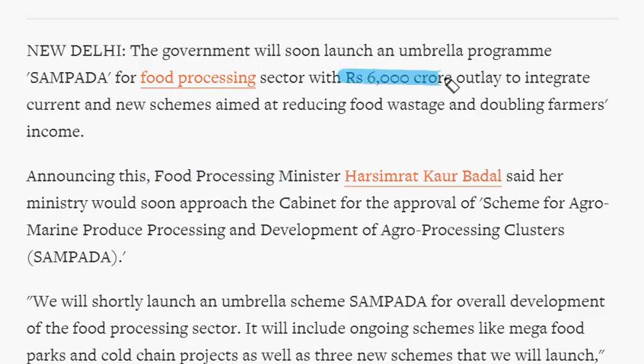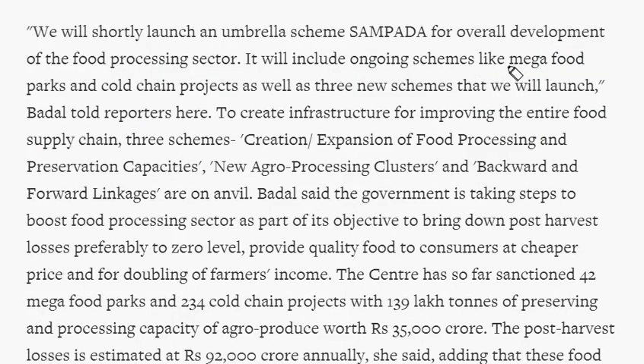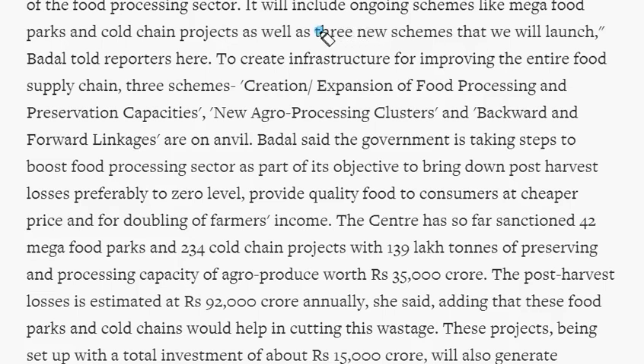It is a 6000 crore rupees project. The main aim is to integrate current and new schemes aimed at reducing food wastage and doubling farmers' income. The government of India is already implementing the Mega Food Park scheme and Cold Chain Projects scheme. Apart from these two, three new schemes will be integrated and five will be merged as an umbrella scheme known as Sampada.